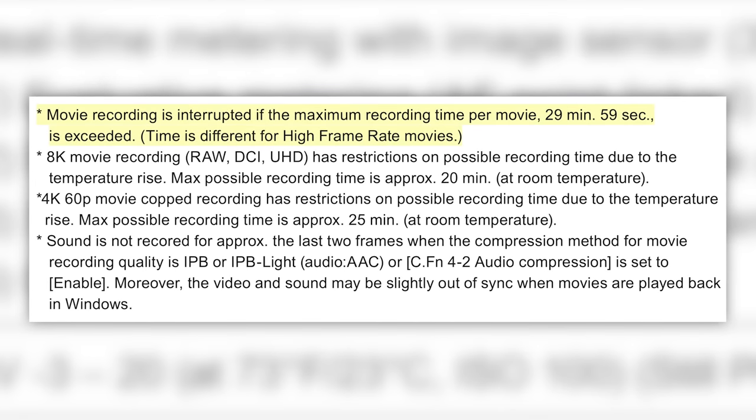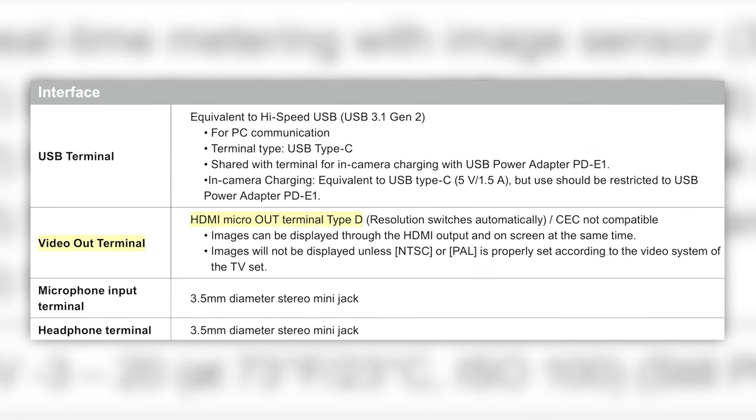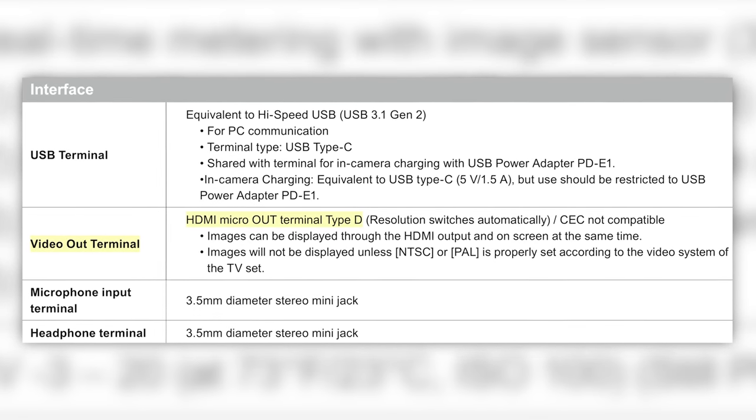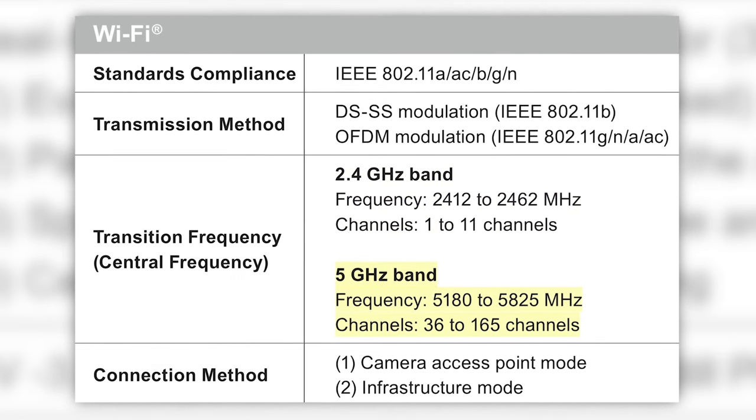Your record limit is 29:59 — it's not unlimited, but 30 minutes is a long time. You now have a micro HDMI; they used to have a mini HDMI, not sure why they switched to the smaller one. In terms of wireless transfer, you have 2.4 and 5GHz Wi-Fi and Bluetooth. Will that make RAW transfer possible inside the camera — sending a RAW file to your phone, computer, or iPad? It is possibly possible. We'll have to check it out.